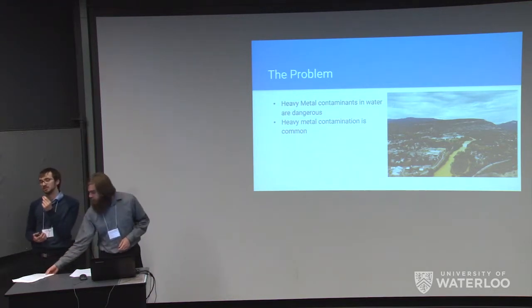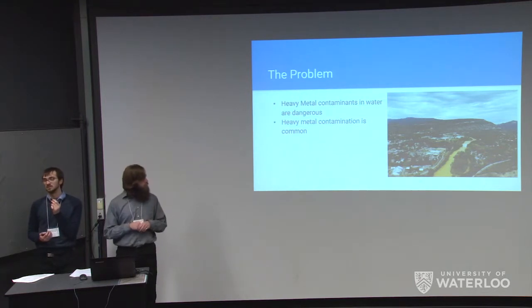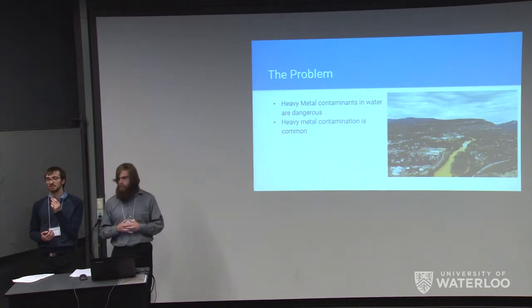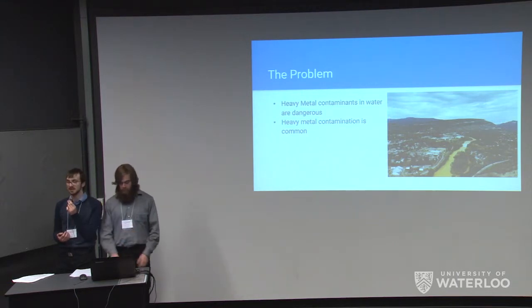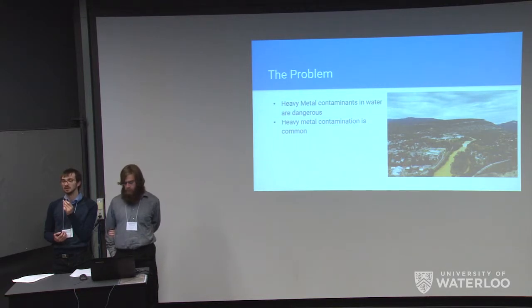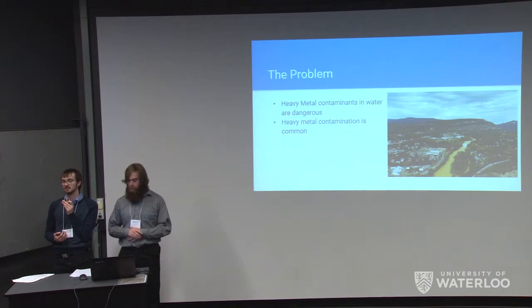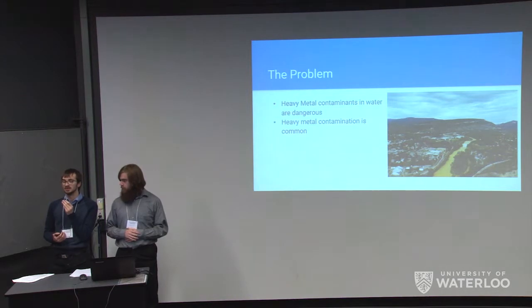Heavy metal damage is far more common than you'd expect. For example, there was a large wastewater spill in Colorado in the Animas River due to attempts to clean up an old mine which had been previously leaking small amounts of heavy metals. Due to a dam breaking, the river was incredibly contaminated and posed a significant health danger to all people living in the area. Other regions such as Africa, India, and some areas in China have also experienced chronic heavy metal contamination due to industrial activities.